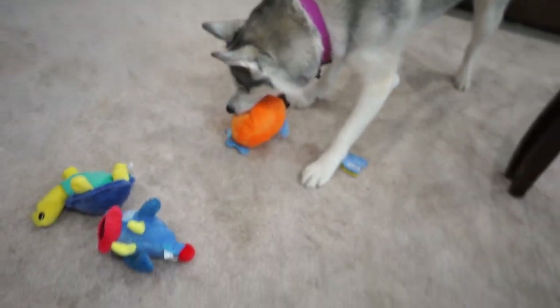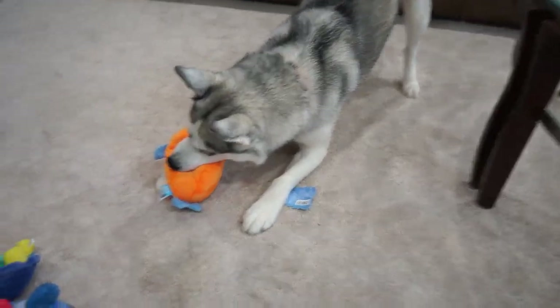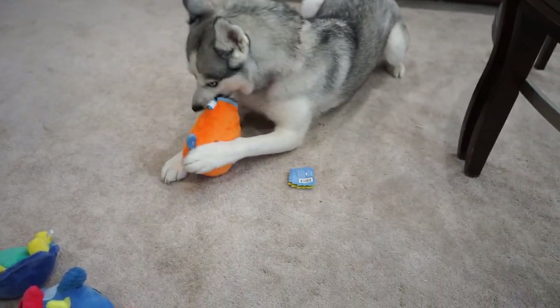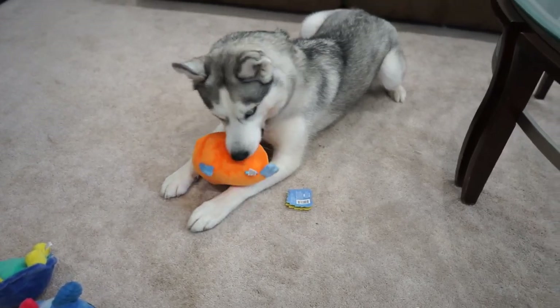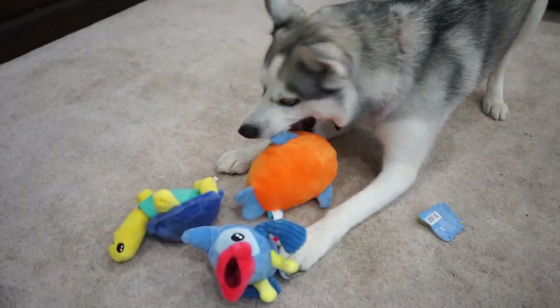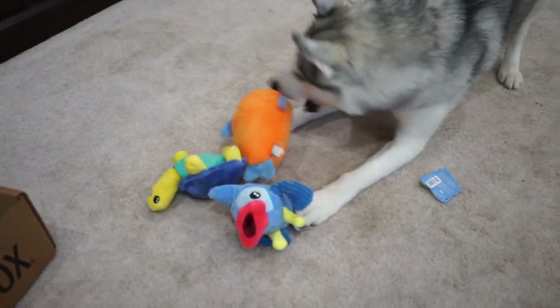And then lastly, we have Santiago the seal. Santiago the seal! That has the crinkle in it as well, and it also has a squeaker. There's actually a surprise toy inside too — so if she rips this one open, there is a surprise toy inside. So excited to find out what that is when she rips it open.